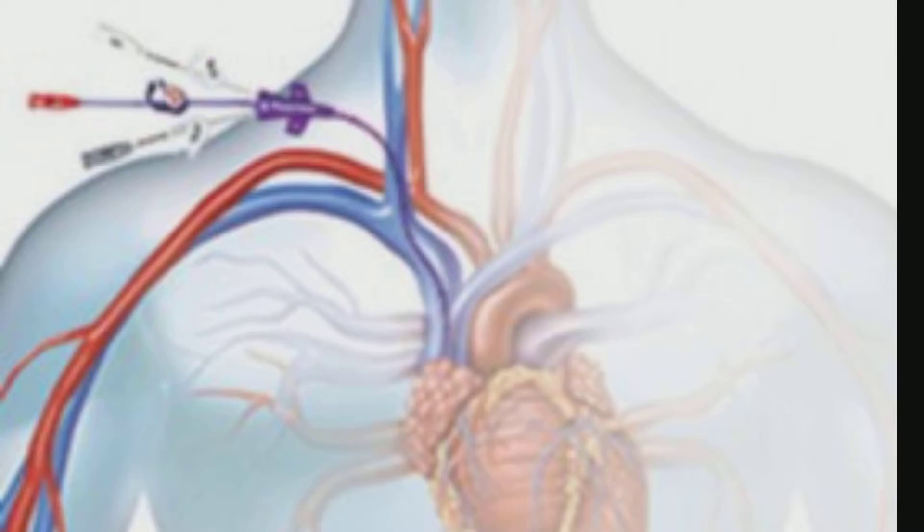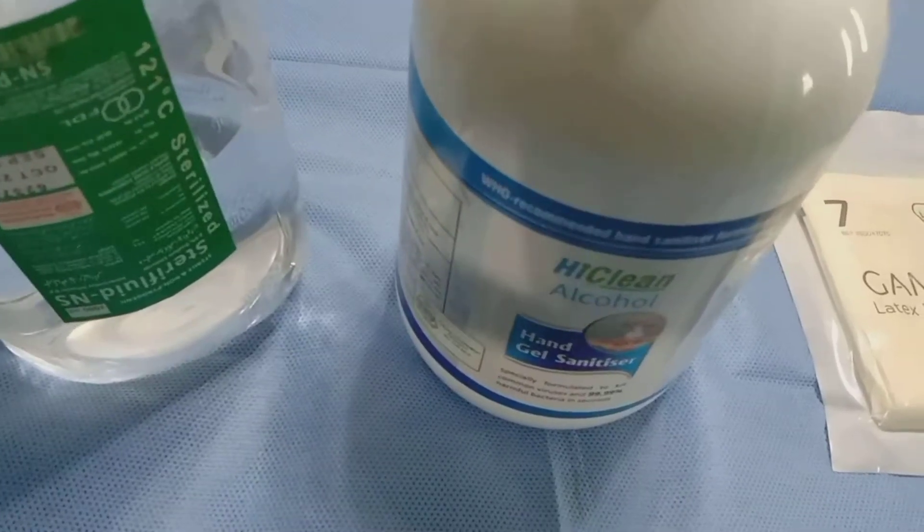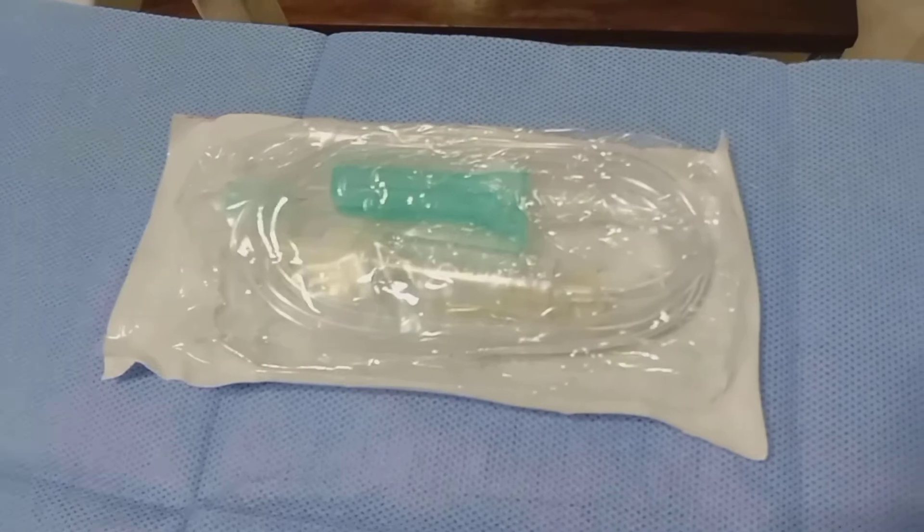I'll teach you how to measure the CVP in detail. The things that we need to measure the central venous pressure are shown on the screen. CVP measurement should be done in the most standardized way. The main things that we need are the drip set and the scale.